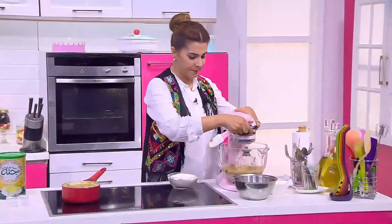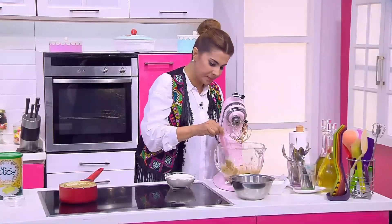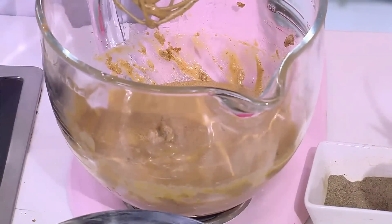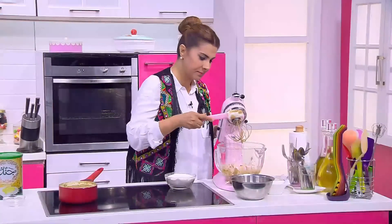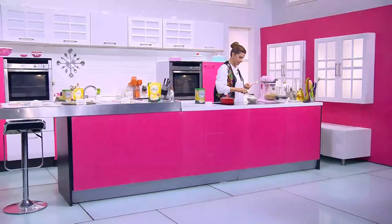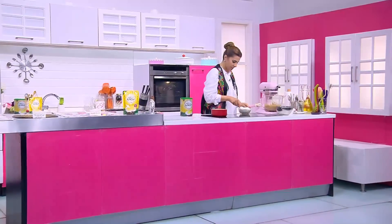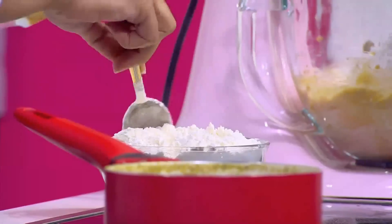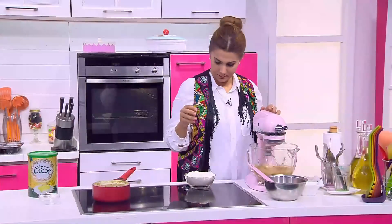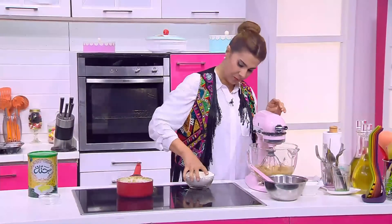دايماً نلم الجناب علشان خاطر كل المكونات تختلط مع بعضها صح. هناخد بقى الدقيق اللي عندنا ونضيفه.